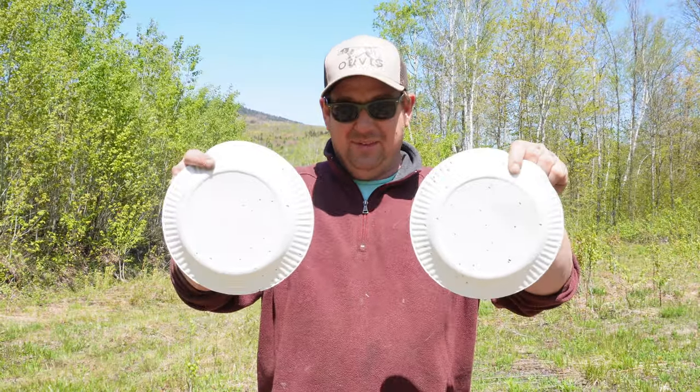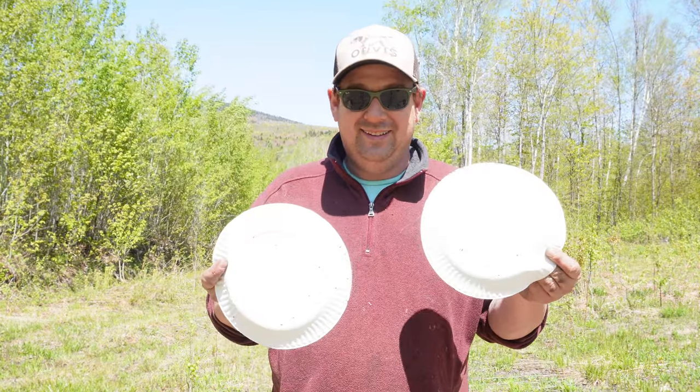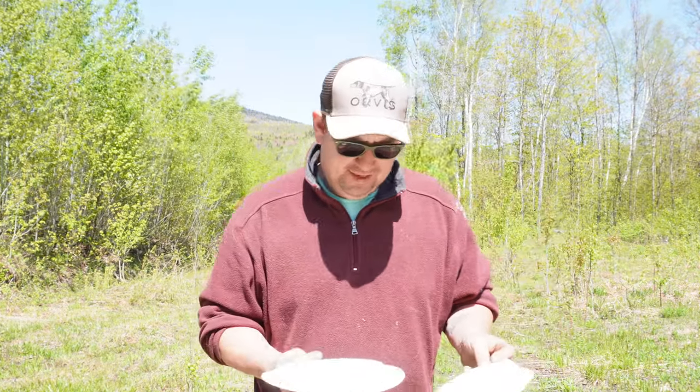I stayed at 90 grains of seven and a half shot with an overpowder card and an overshot card over the shot. Got 1672 then 3234. Well I got my last two plates. The density's alright in it, but it's not ideal.